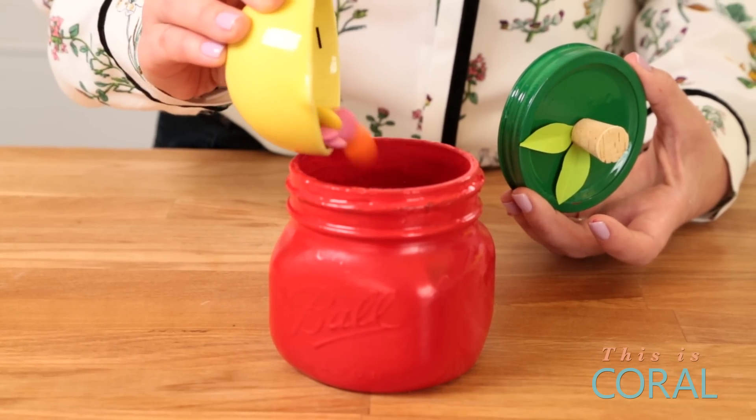Let's not forget about that yummy treat we talked about. Grab some candies, some little chocolates, put it inside the mason jar, close it up, and now you've got a really great gift for the teacher.